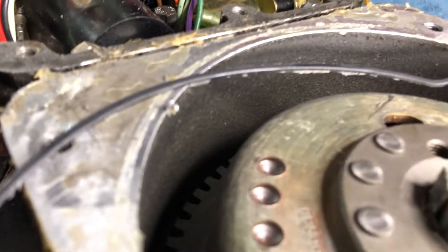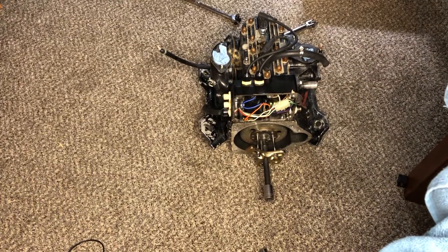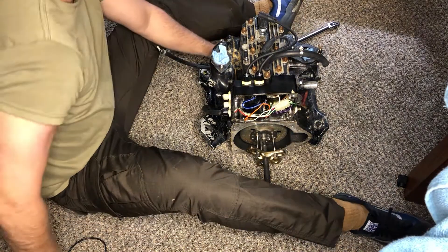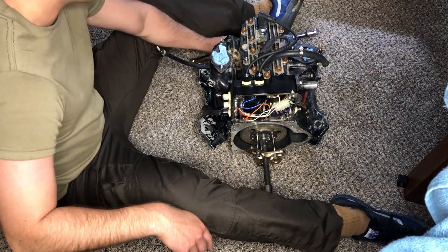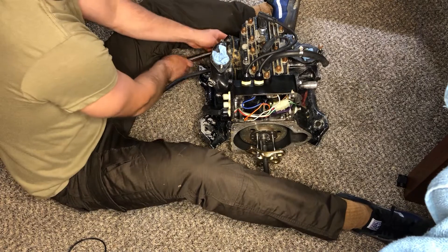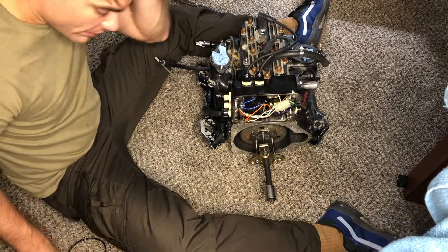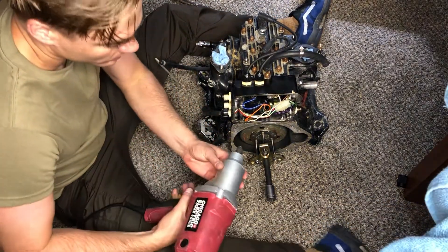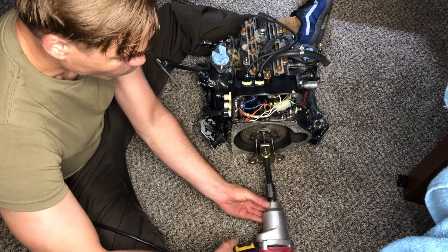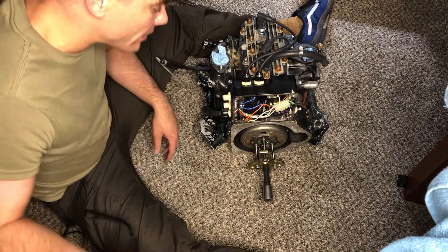Nice and clean in there guys. I always struggle with flywheels man, like they kick my ass every time. My brother - I don't know if it's a thing or not - I think I'm gonna have him design like an actual 550 or Kawasaki flywheel puller.